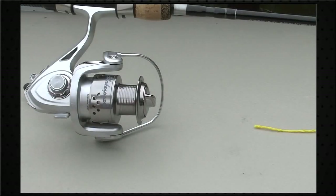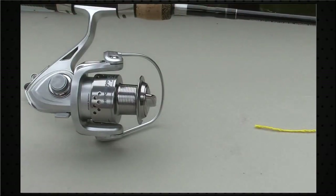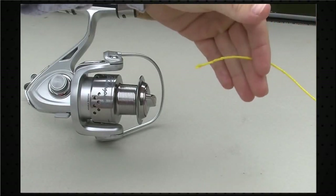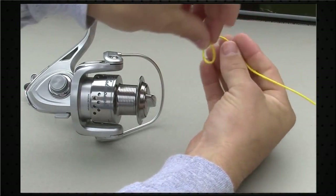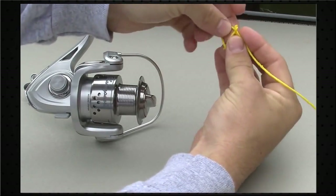The next thing you want to do is lay your rod and reel flat, open your bail, and run your line through the first guide on the rod. I'm going to show you the knot we use to attach the line to the reel — I'm using this yellow line to demonstrate. The first thing you want to do is tie a regular overhand knot right in the end of your line, like so.